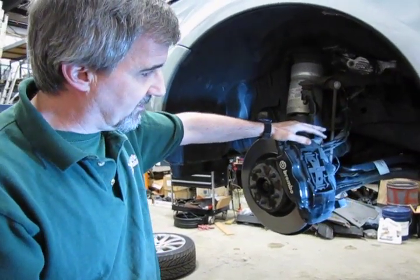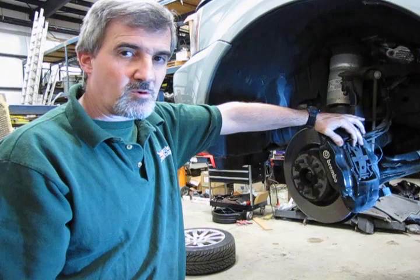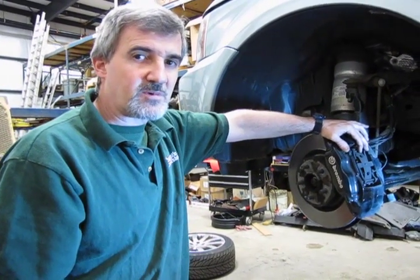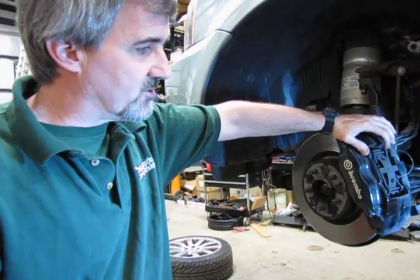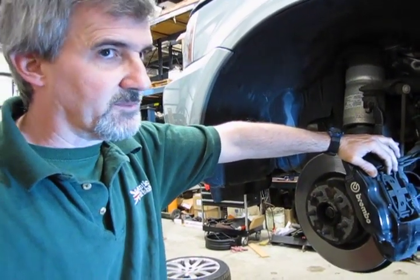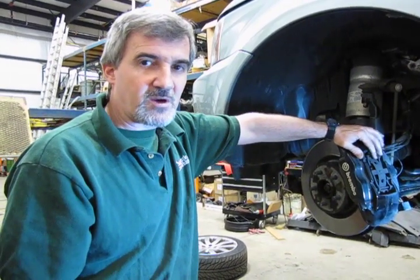Also take into account that with the Brembos, you'll probably be replacing these a little more often or sooner than you would with regular brakes. They have a very high friction capability, and because of that you give up a little bit of the wear factor. Especially if you have the supercharged and you like to play with it, you're going to wear them out faster, so you want to check them on a regular basis.